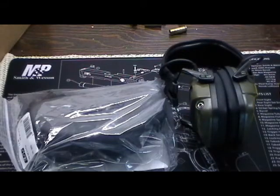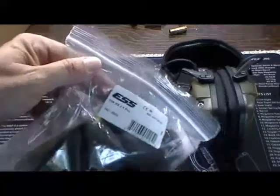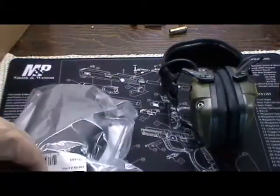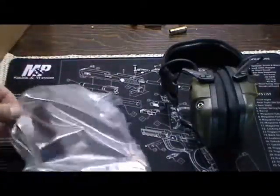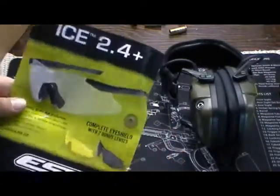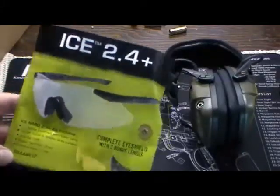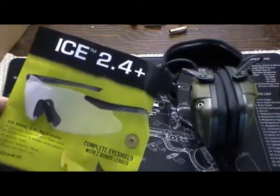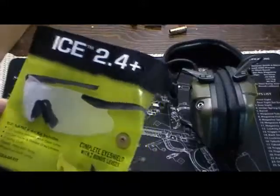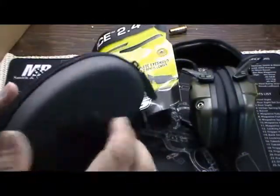I had a 10% coupon off, which made them a little bit better. The brand name is ESS; ICE stands for interchangeable something-or-another system. These are ICE 2.4 Plus. They come with a clear lens, an amber or yellow lens, and a gray smoke lens.